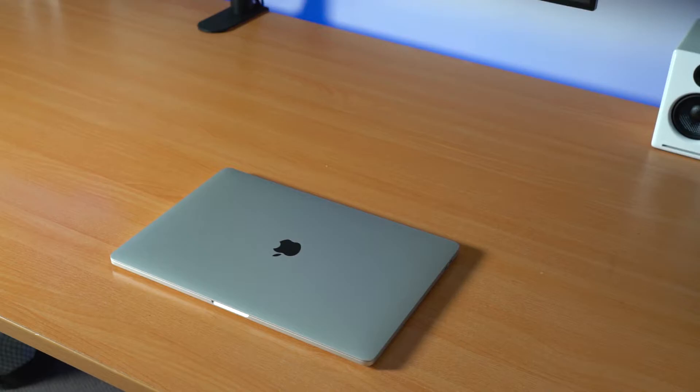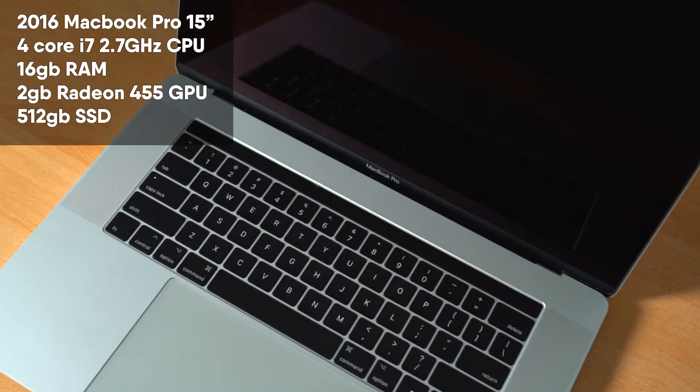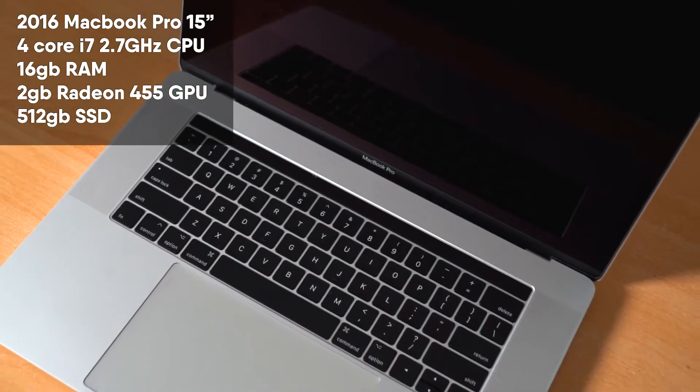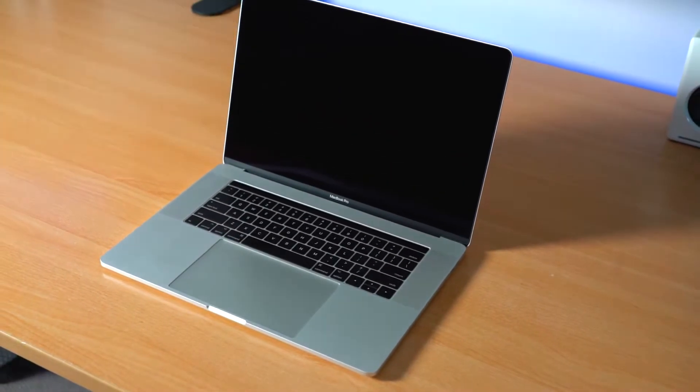The 2016 MacBook Pro — what an adventure over the last four years. Before I even get into the computer, it has disappeared out of my life on multiple occasions for repairs, recalls, battery replacements, and keyboard replacements. It has been arguably a nightmare. While I was waiting for my 2020 MacBook Pro to arrive, this computer was hanging on by a thread. Overall, this computer was problematic and you cannot compare it to the reliability of the 2015.